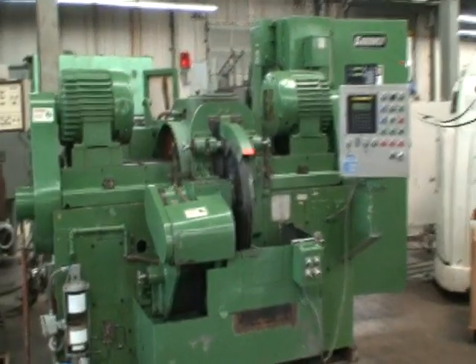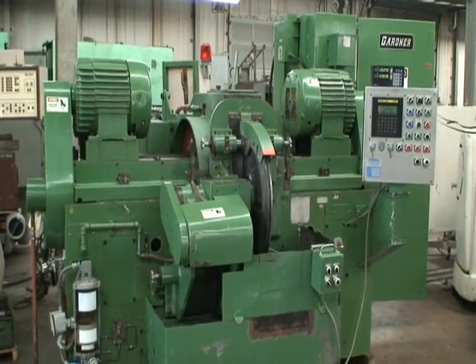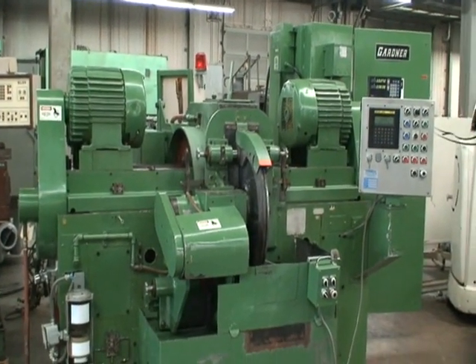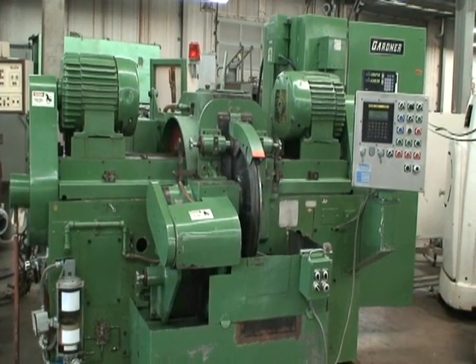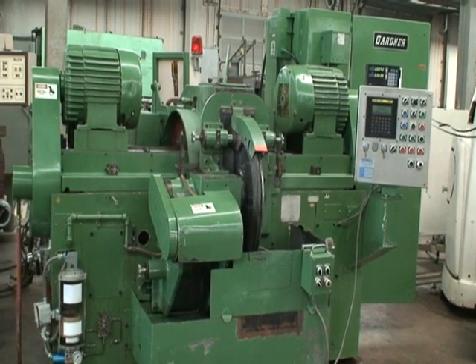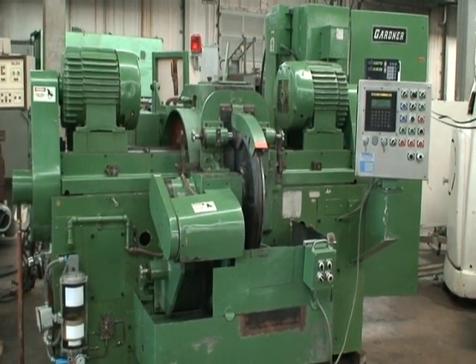Hi and welcome to Industrial Surplus. This is our Gardner double disc grinder model SDG3-30, built in 1967, rebuilt by the Schmied Corporation in 1995.